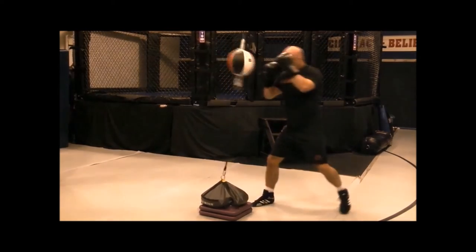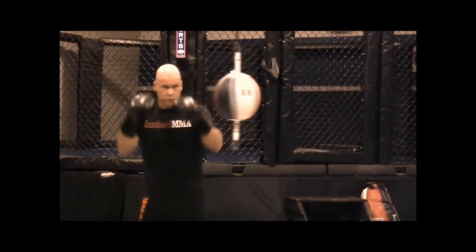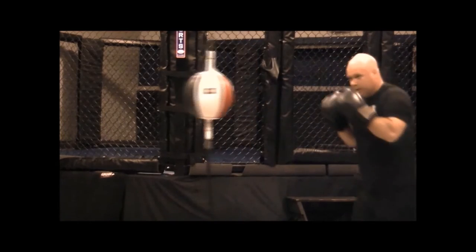Again, keeping everything quick and accurate. Keeping those hands up, the elbows tight.